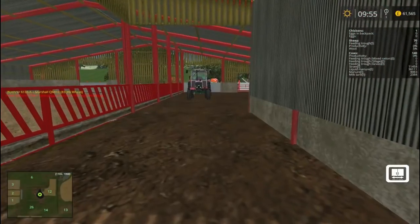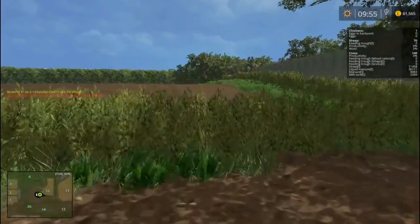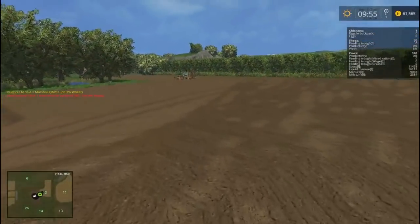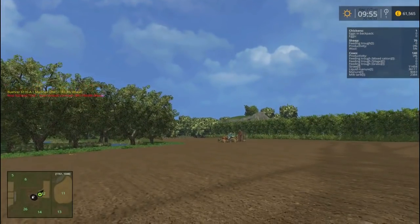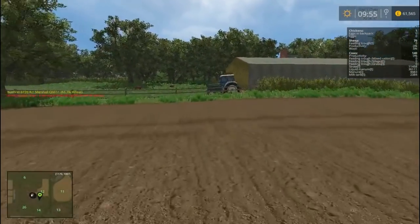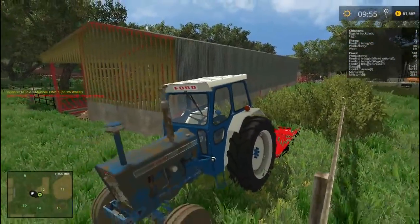I do like that little 698 on that feeder, it is quite nice. Cut and power harrowed this field with the - what's it called - the 7726, I think it is. So over here is the new tractor that's going to replace things.